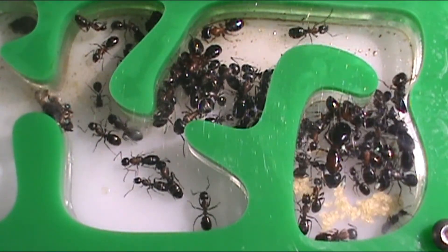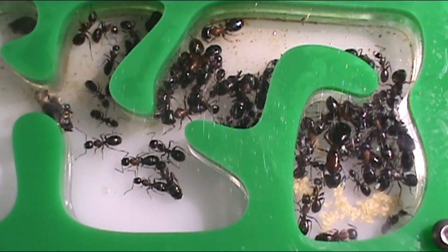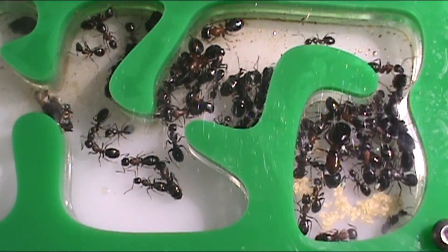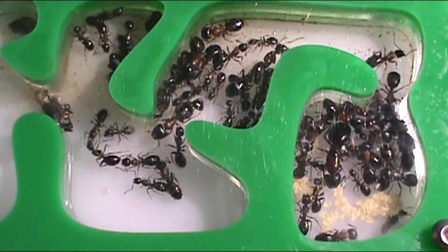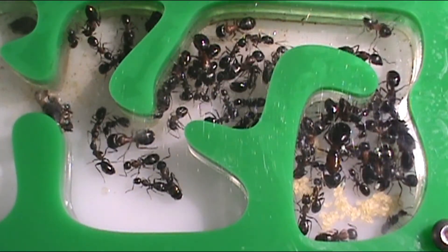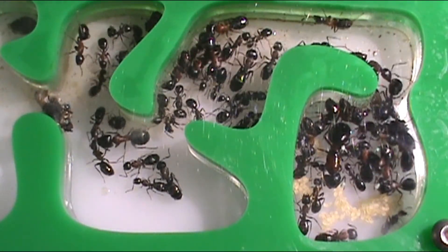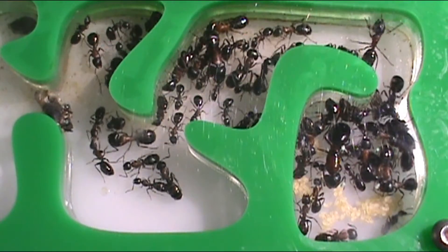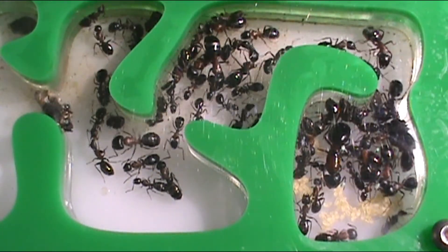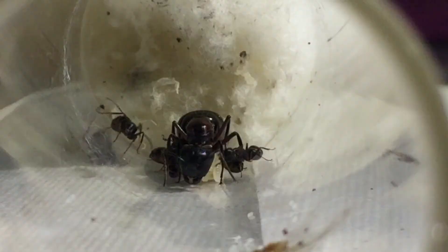Anyway, guys, I hope you enjoyed this look at how ants hibernate through winter — it's not quite a full tutorial but I hope you enjoyed it. I don't even know how we're at 300 subscribers because that's insane, so thank you guys so much. I really hope to see you in the next video — see you then!